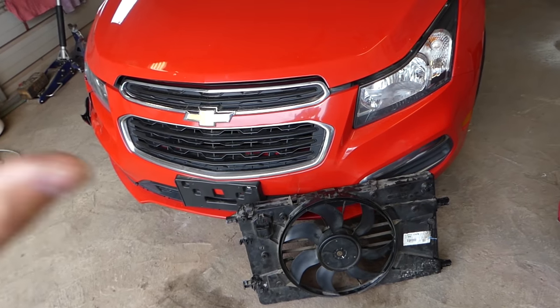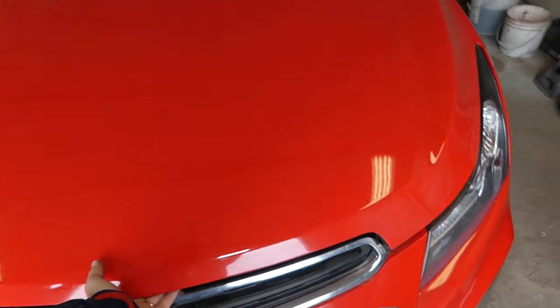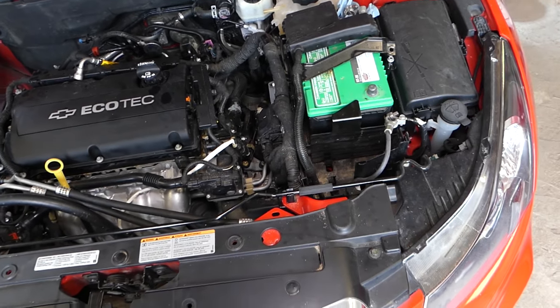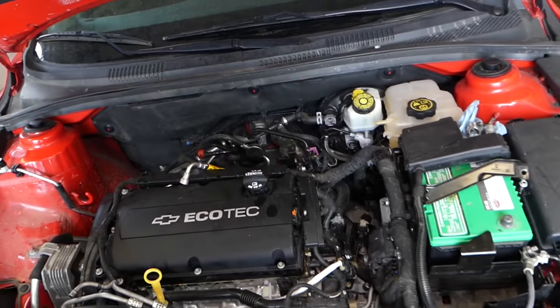The most common reasons for the fan not working correctly — you need to check a few fuses and you need to check relays. This is a very common reason why the radiator fan doesn't work most of the time. So I'm going to check a few fuses. I'm going to open the hood and we're going to support it quick.